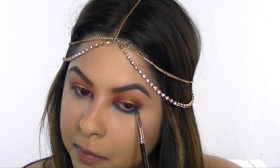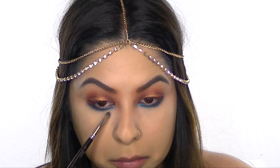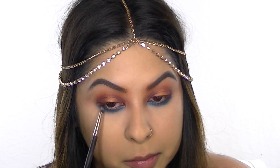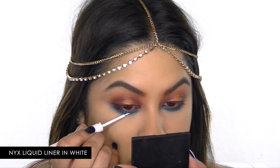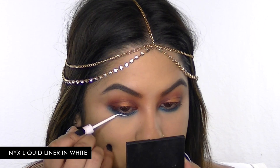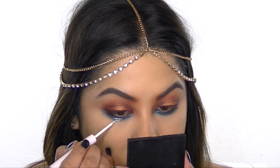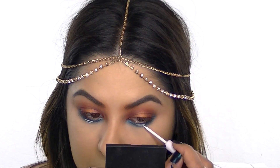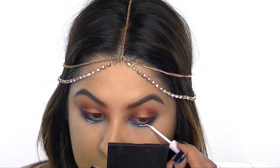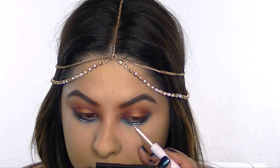This is Colourpop Super Shock Shadow in the color Coconut — I absolutely love it — and I'm smudging it under my lower lashes for a pop of color. Then I'm using NYX White Liquid Liner to add a couple of shapes on my eyes to make it more festive: a longer straight line underneath my eye, a shorter one right below it, and then I did the same thing on my lid.